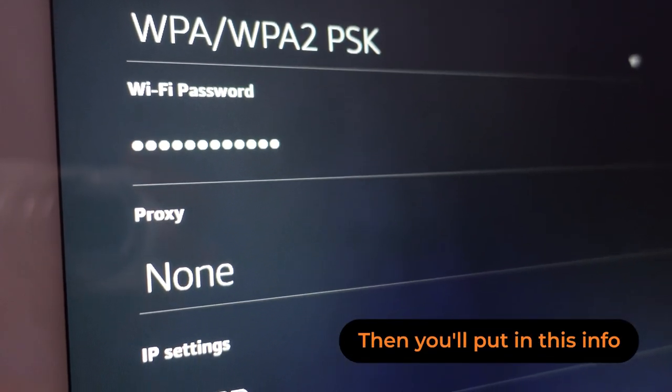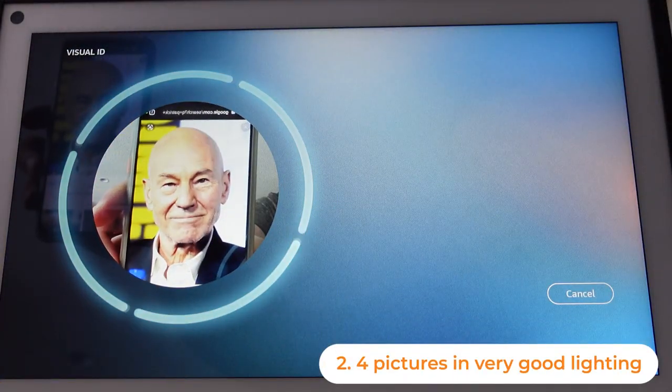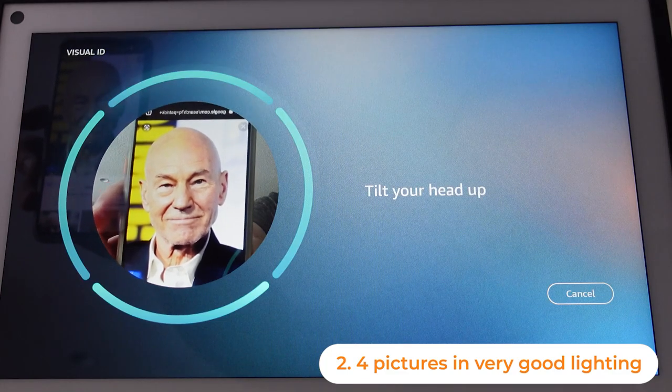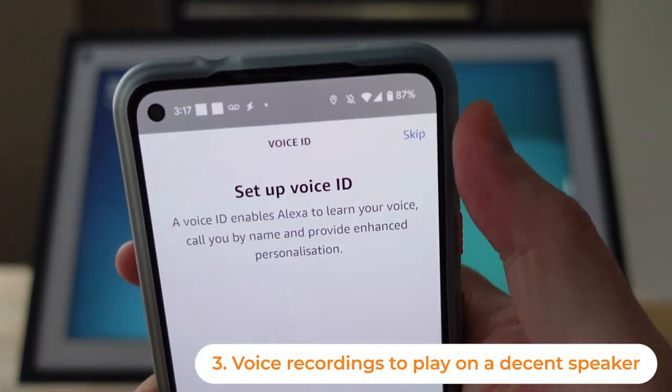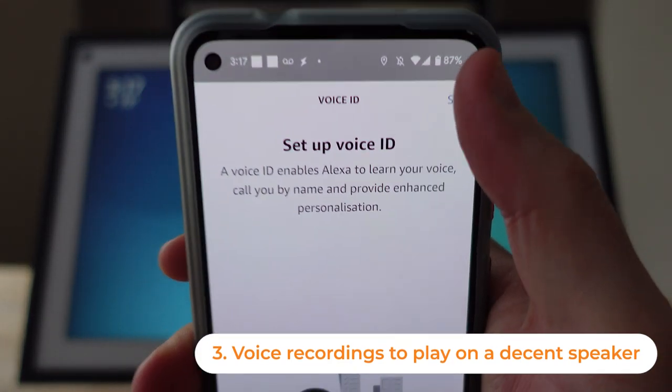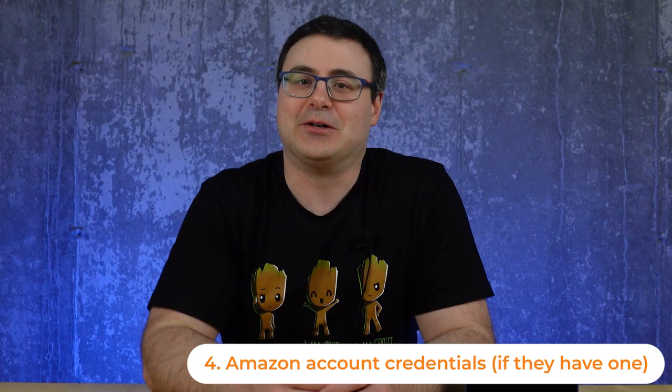If you're sending an Echo Show 15, you can use something called Visual ID to have them recognized whenever they walk up to that device. It doesn't do a ton today, but if you want to get this set up then you need four pictures, which you will see later in the video. You'll need some voice recordings of them if you'd like to set up a Voice ID for each of them — they are very simple. If they have an Amazon account, grab the credentials; if they don't, in about 30 seconds I'm going to show you what you do about that.